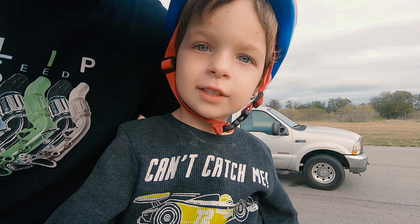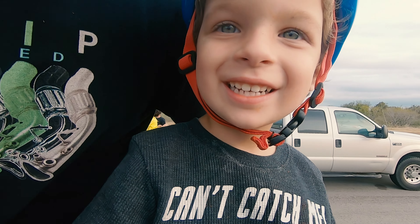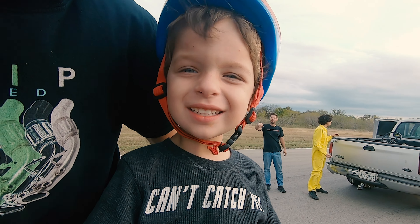Tell everybody you had lots of fun. Say it loud. We had lots of fun! Yeah!